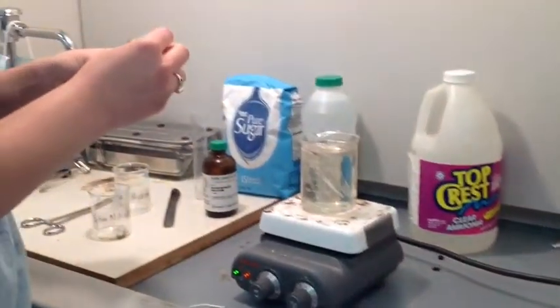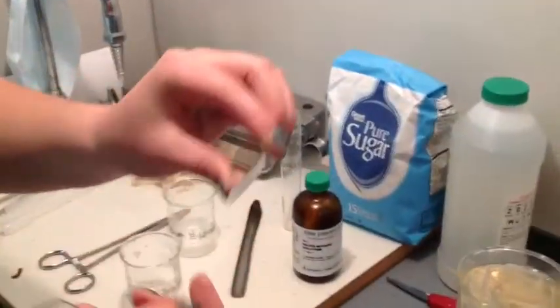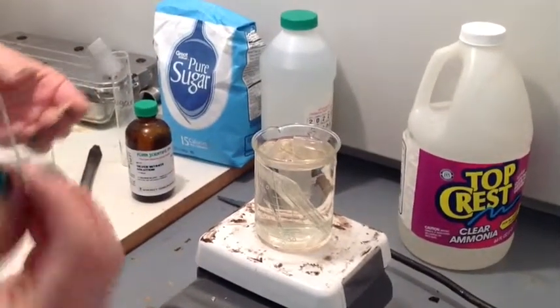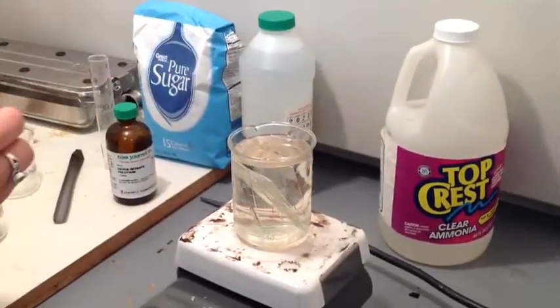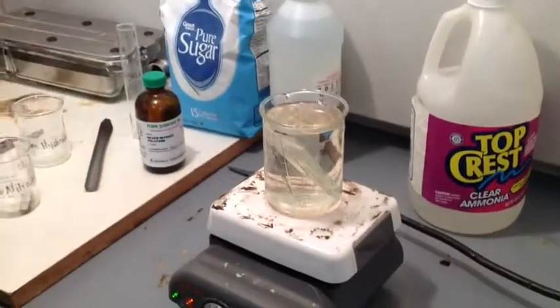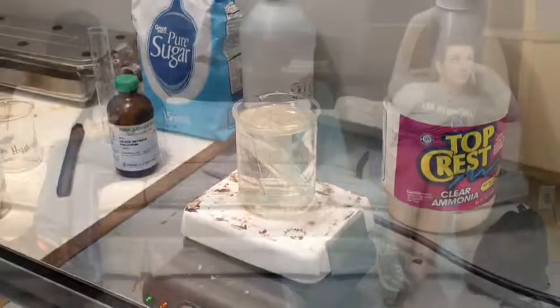Try to space your slides in the beaker evenly, even with the hot plate still on. Don't let them sit in there for more than two hours — a little under two hours, then take out the solution and the slides. What ideas do you have for extensions for your chemistry project? Get a new partner.